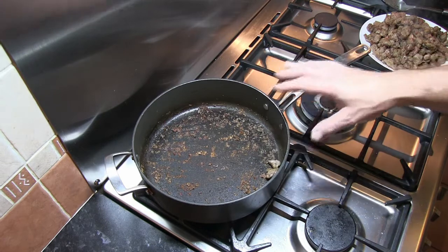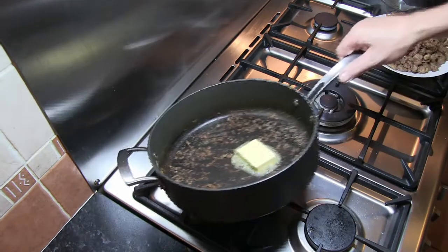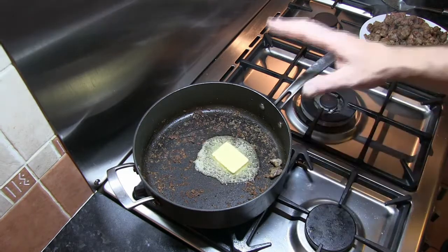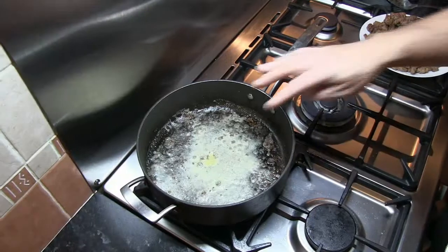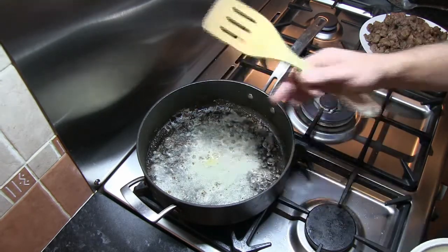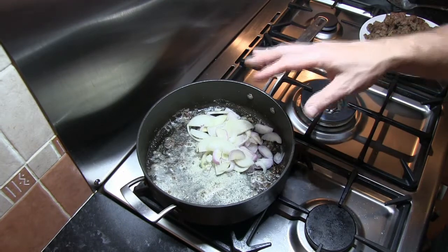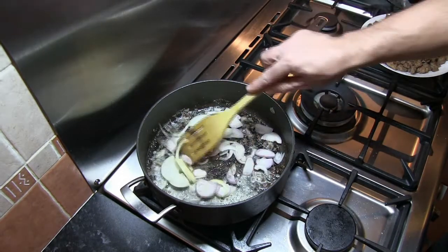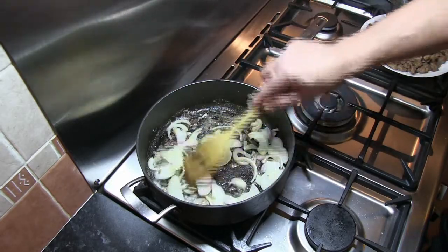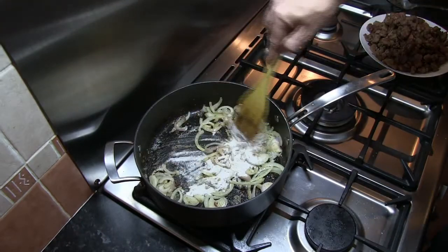Once we've taken the second batch of beef from the pan, add in the butter and turn the heat down to low. Once the butter's melted, add in the onion and gently sweat it down for about two or three minutes. All those beef pieces stuck to the bottom of the pan will automatically deglaze as we start to add the beef stock - about 60 to 70% of the flavour of this pie is in those beef pieces. Now add the leftover flour and cook it through for about a minute.